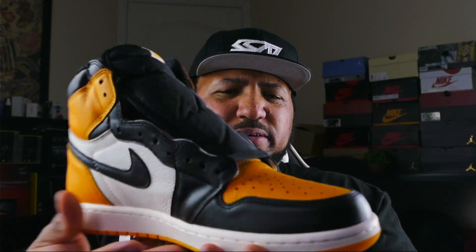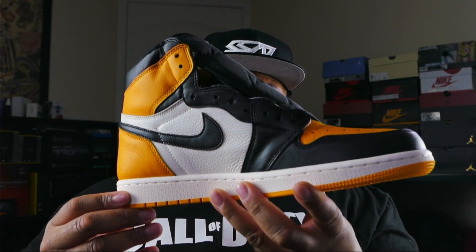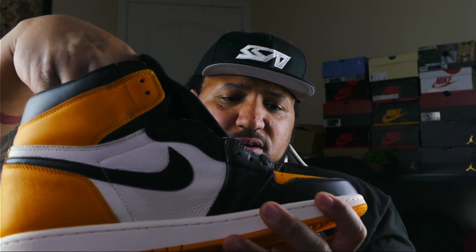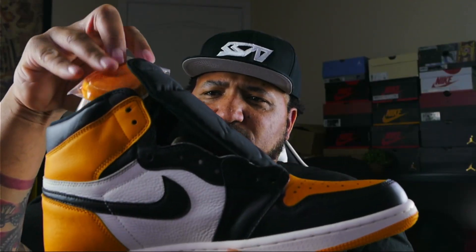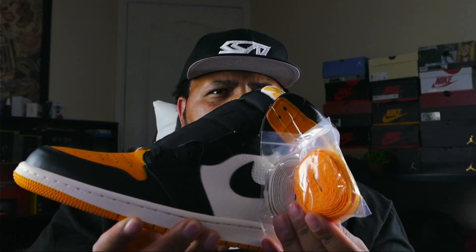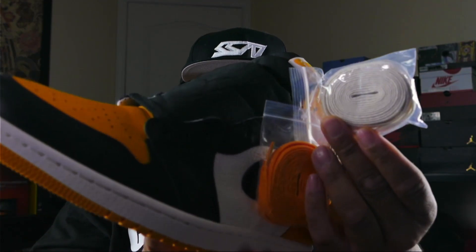Looking at the overall shoe, it flows well. It probably could have been slanted just a little bit more, but looking at it it doesn't look off. Dope shoe, I think y'all are gonna love this one. If you're on the fence, I say go for it — cop it. You will not be disappointed. I love the side panels — very soft side panels. The two extra laces are: Sail white laces and Taxi yellow laces. I might just keep the black laces in, or try the Taxi laces.